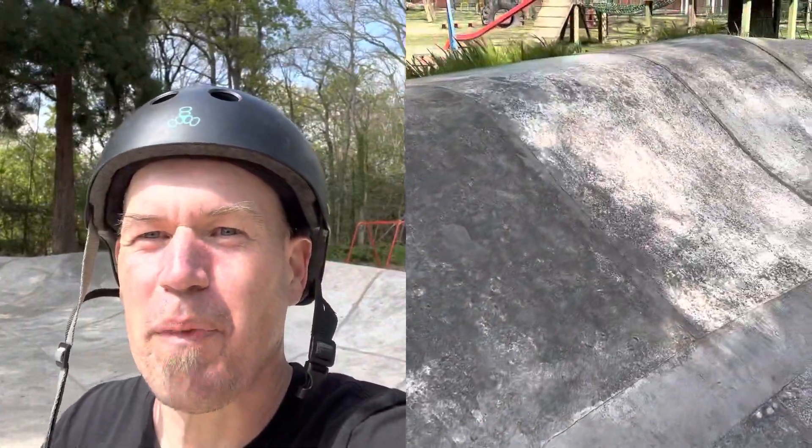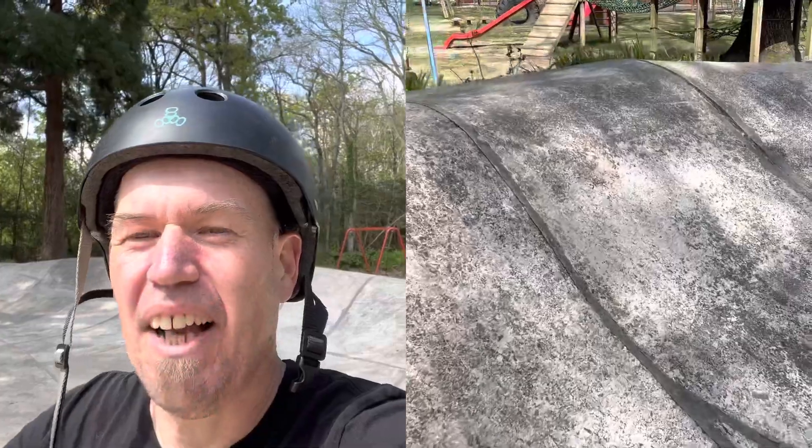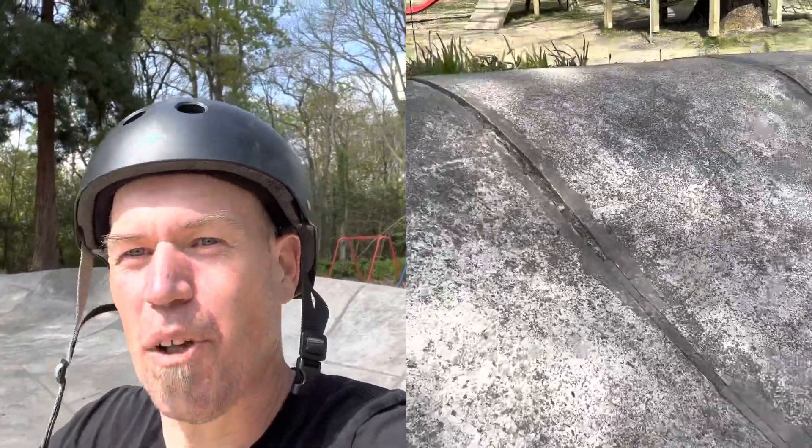Crikey, that is more exciting than it looks! It probably looks pretty mellow in the video, but the big concern is coming a cropper and skinning your knees on this sandpaper concrete. It's also pretty rough and there is a danger of going down a pothole and coming off, so that's always in the back of the mind.